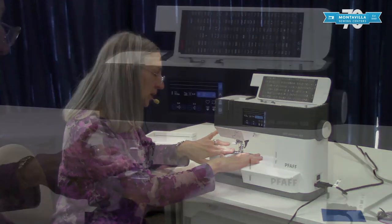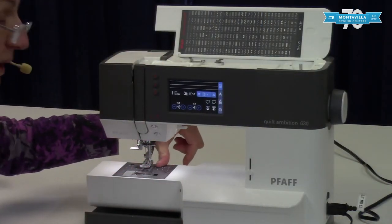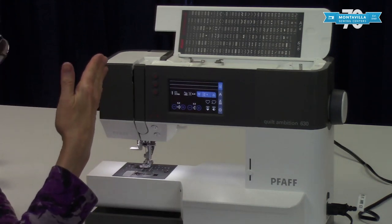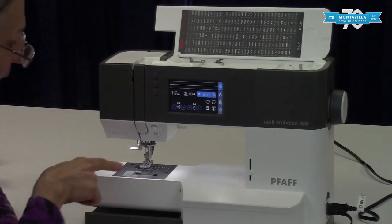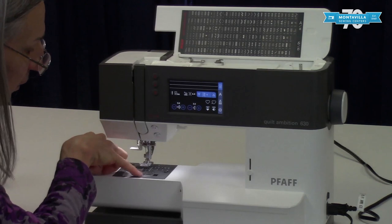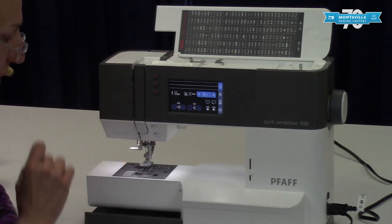You have the needle plate and the needle plate has lines on it, which is really convenient for doing an even five-eighths inch seam — you run the edge of your fabric right along the line. It's also got a quarter inch line right here if you're doing quarter inch seams.